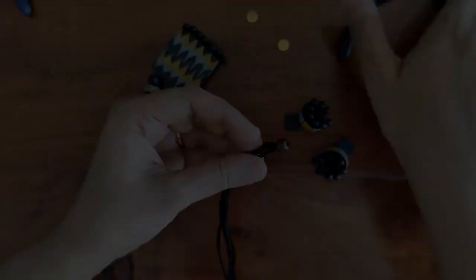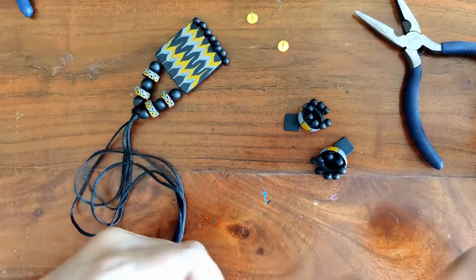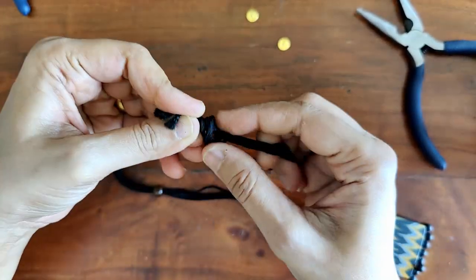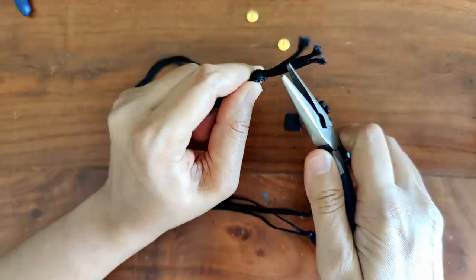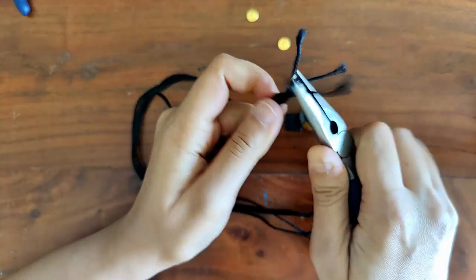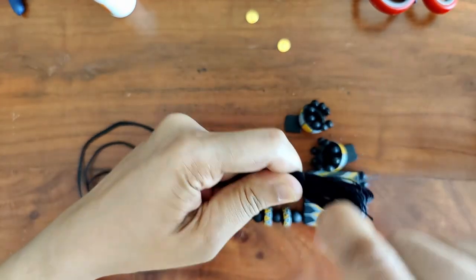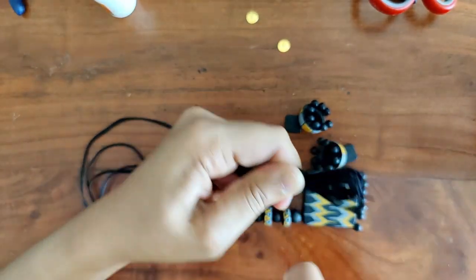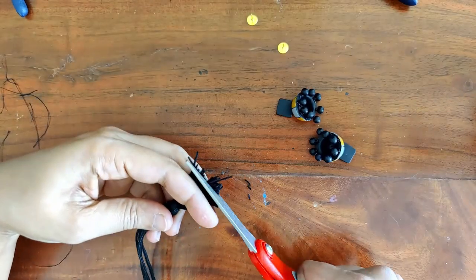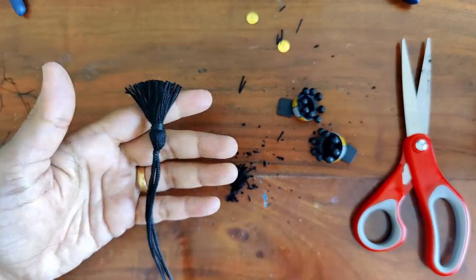Now for the wooden bead at the back — this helps with adjusting the length of the necklace. Some like to wear it short, some long, so this gives that option. I knot the ends well because I'll add a tassel here — it's just a plain black tassel. I'll leave links in the description on how I've made tassels. Trim off the edges to make it look nice and neat.